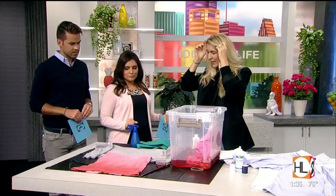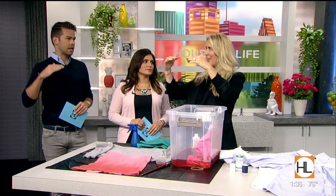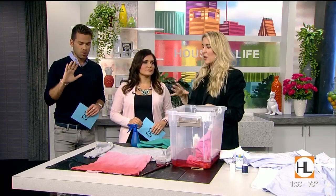Let's jump right in. We're going to start with how you ombré a t-shirt, or how you can do that cool worn-in bleach splatter on a sweatshirt. Ombré is where you go from a dark color to a lighter color — just a gradient blend. It's beautiful.